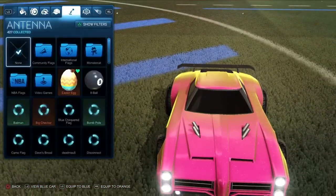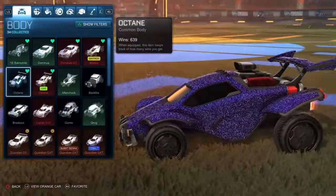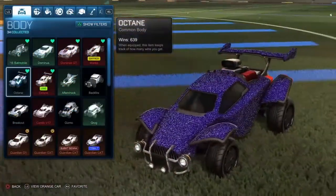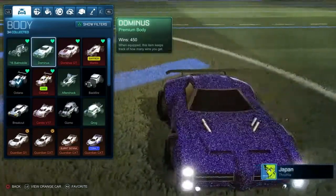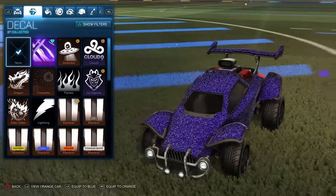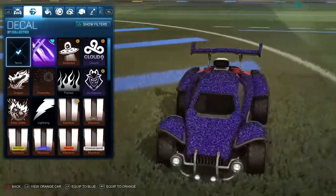This third one kind of looks like a sour skittle, and that's why I love it. You can use it for the Octane, Dominus, whatever you want — it's just pretty beautiful. No decal at all, just like the other two.